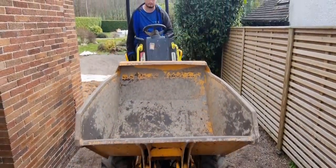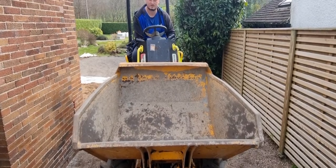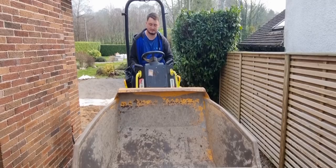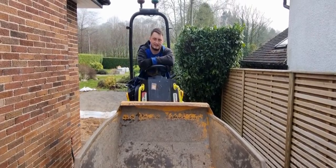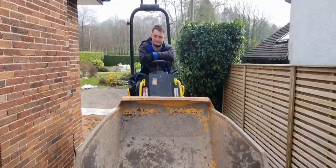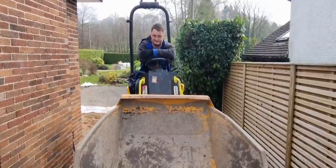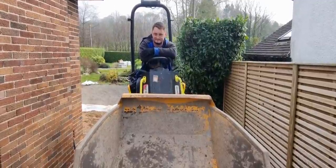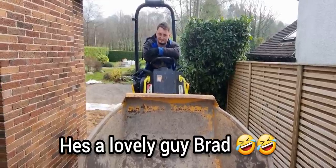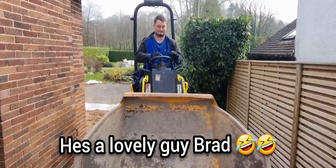Brad, I can't move — you've filled my boots in! I can't move, you'd have to get a digger up and get me out. You'd leave me here, you horrible man. See the person I've got to work with. I always said you weren't a very nice person, Brad. Right, let's get the rest of it in then.